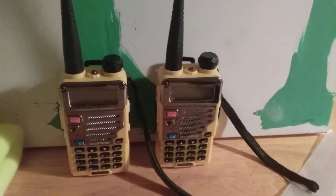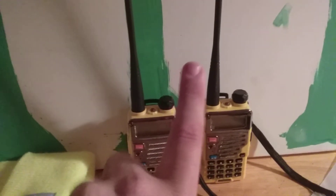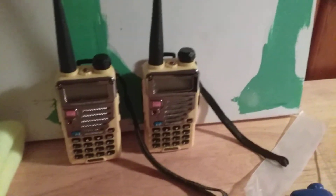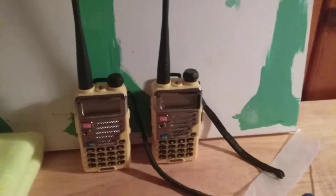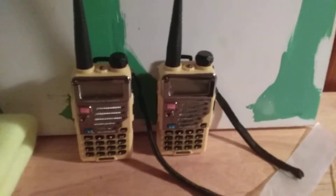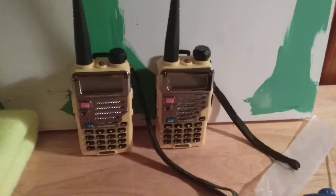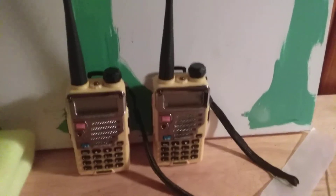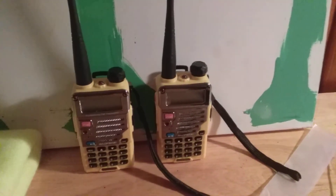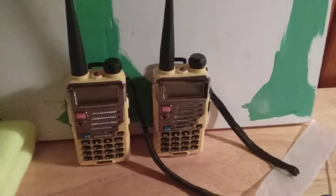These transmit with one watt on low power and four watts on high power. I have them set on high power for obvious reasons — I want to get range. The battery life is pretty good. Some people might tell you these don't have the greatest battery life, but I haven't had to charge these in like two weeks and I've been using them pretty much consistently.